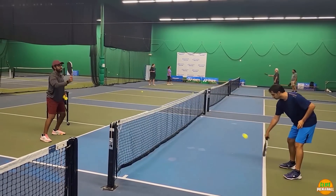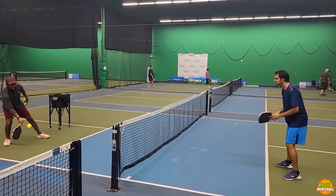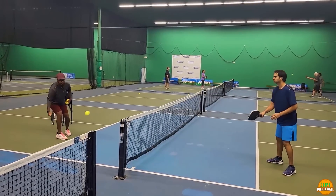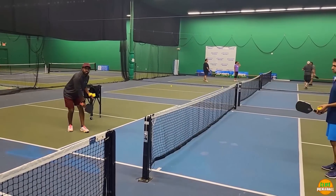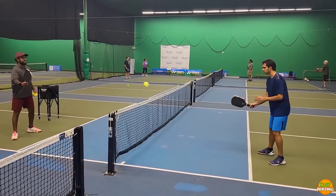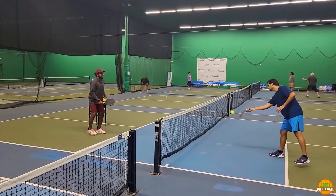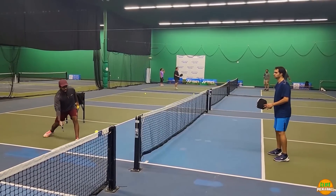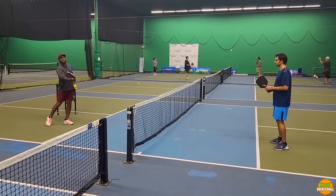On the push dink, I'm really trying to push my opponent off the kitchen line using topspin and keeping the ball close to net height. I don't want to lift it too much — just use angles and topspin to move my opponent around. When the push dink gets close to his feet, he has to take it really low, which caused the error into the net. For the lift dink counter: if my opponent hits a good topspin dink toward my back leg, I simply open my paddle face and lift the ball over the net, giving me time to reset my feet. Don't be too aggressive on balls near your feet — just open your face and put it back over.